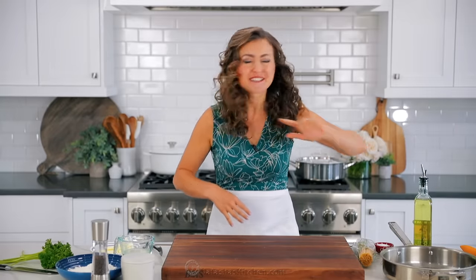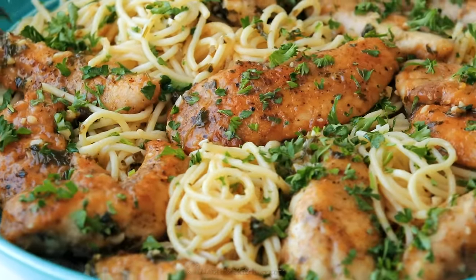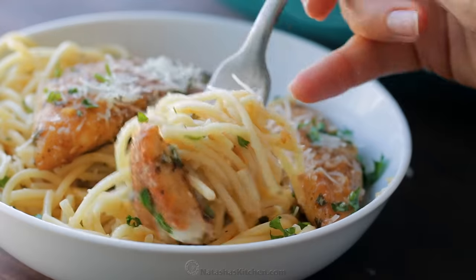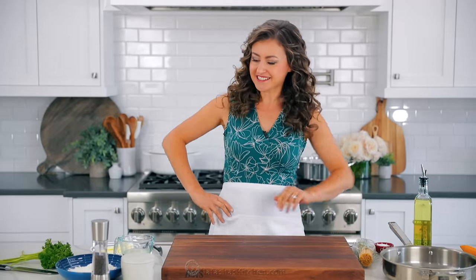I'm gonna show you how to make chicken scampi pasta — you're gonna love this sauce. Hey everybody, it's Natasha of natashaskitchen.com. You guys are gonna love this chicken pasta. It is such an easy recipe. It comes together fast, and that's why I like to have everything prepped and ready to go before I hit the stove. My whole family loves this pasta dish, and I'm pretty sure it's gonna be a new favorite for you. So let's get started.